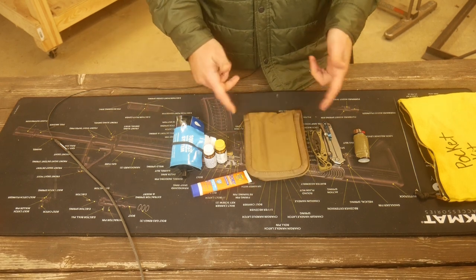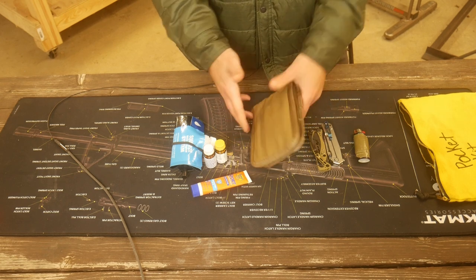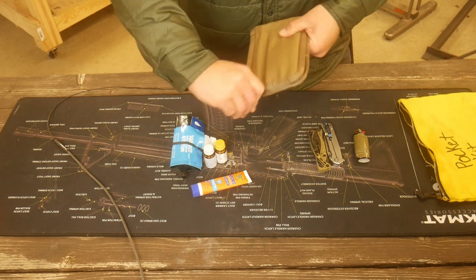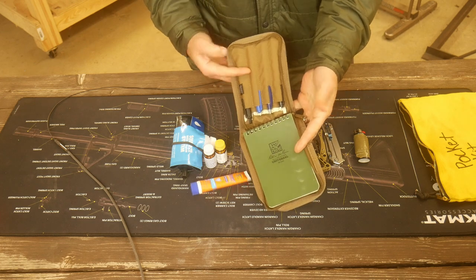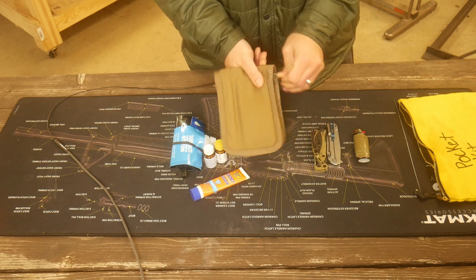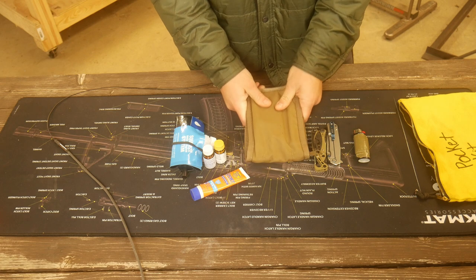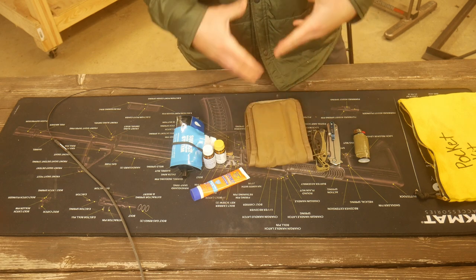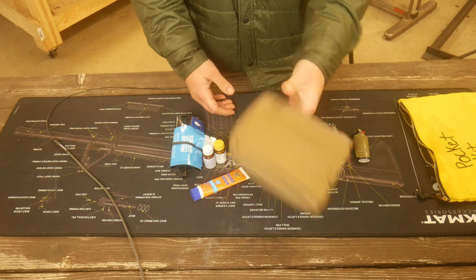First up is a notebook — that always comes with me. It should ride in my pocket, so I want it in my pocket kit. This is just a Write-in-the-Rain notepad with a couple of pens and permanent markers. That always comes with me no matter what, so I want it in an easily identifiable place. I don't want this in my kit bag — I want it in my pockets on my clothes.